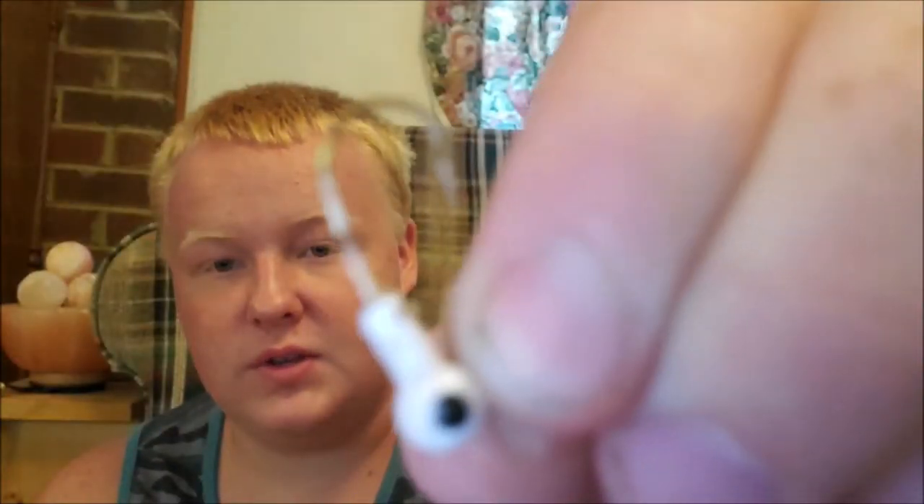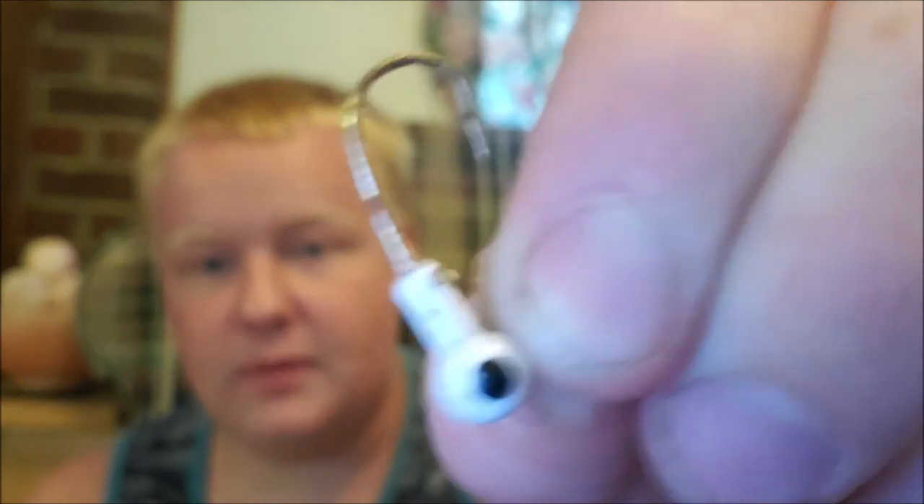I've got this little shad white color jig head. I rig little crappie minnows and live minnows on this jig head. Put it under a bobber — caught some nice crappie on it.